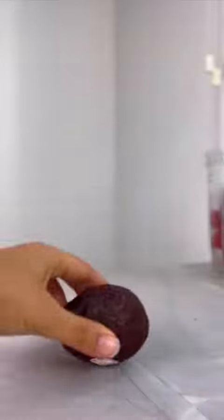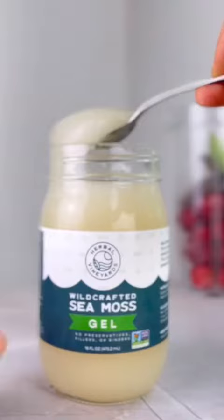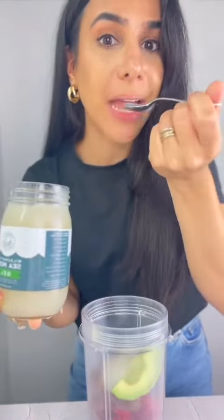Two pitted dates. A quarter of an avocado. One and a half tablespoons of sea moss — this has to be the coolest ingredient yet. Actually pretty mild.